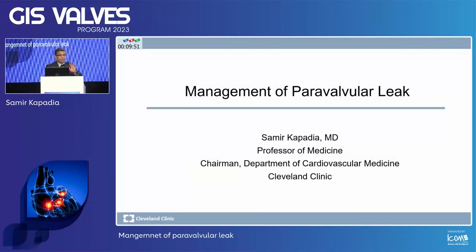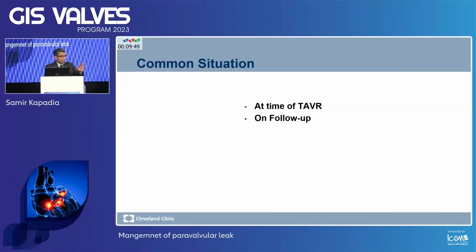Thank you. Because he started my clock, I'll go fast. Management of paravalvular leak — I know we saw a little case. I didn't prepare for that case, but this is something similar.